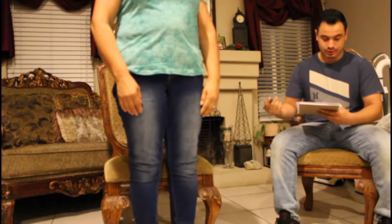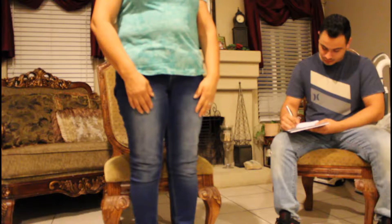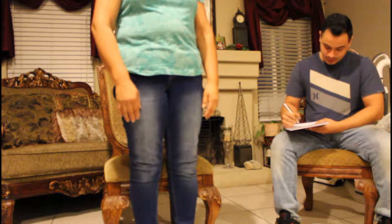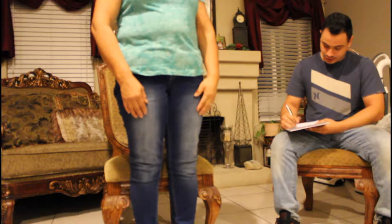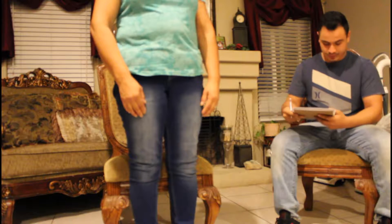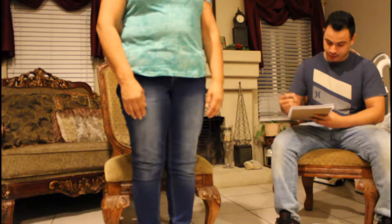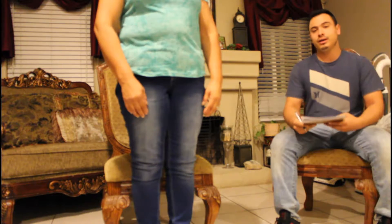Now we're going to have my mother rise from the chair and see if she's able to do it without any help. She rises without any help and without the use of arms on the first try, so that's a two. She gained her balance immediately within five seconds after standing, so we give her a two on that. Her standing balance is steady, she's not swaying back and forth, so we give her a two on that one as well.